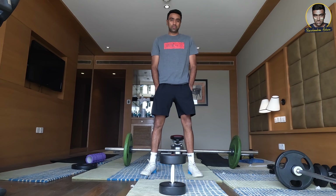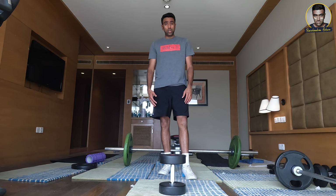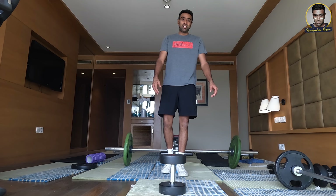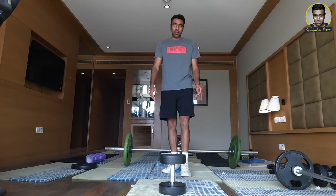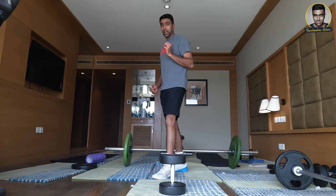Hello and once again welcome to Fitness Hacks brought to you by Life Fitness. This episode we will be looking at an exercise which is very useful for the hamstring, the glutes, and very useful for anybody that is using one side of their body — especially when it comes to bowling.